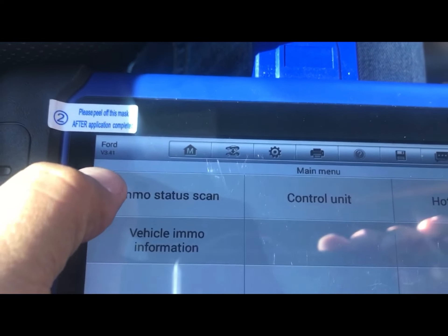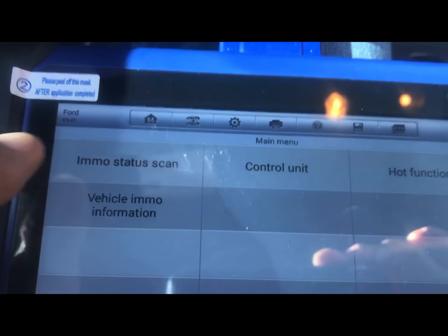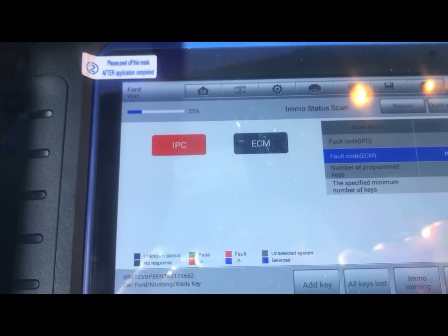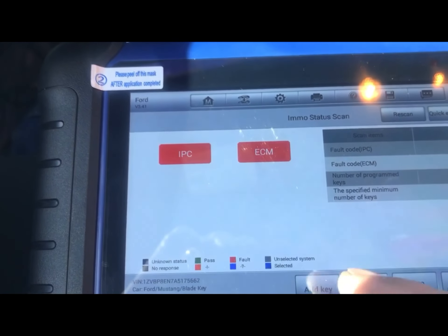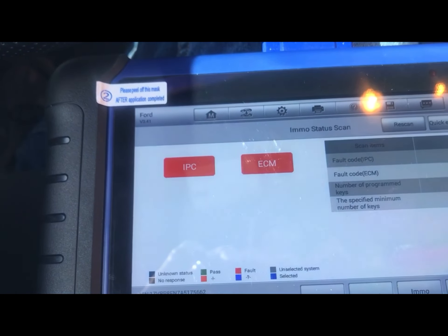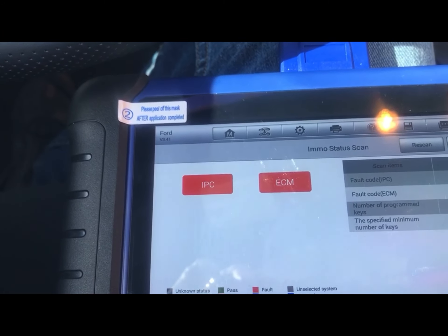So we're going to look at the vehicle info. We can see all these fault codes — this is precisely information showing that the system does not recognize the computer. OK, let's look at that information.